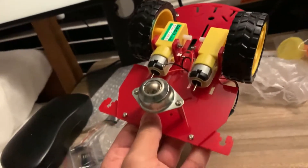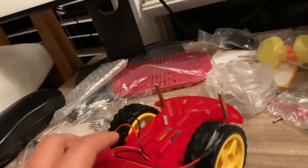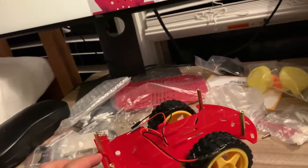Turns out I had the caster on the wrong side — the bumper and everything was on the wrong side. So now I have it corrected, with the wheels on and the rear bumper in the right place.